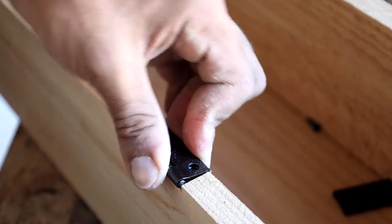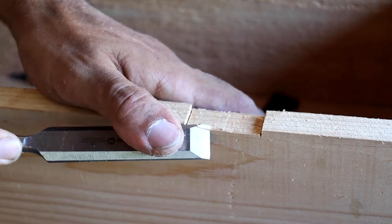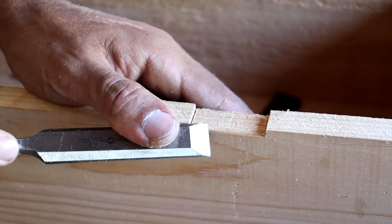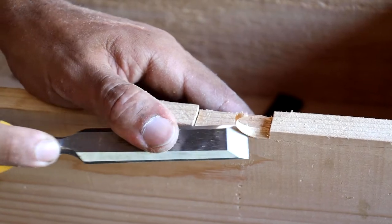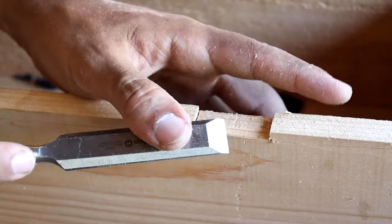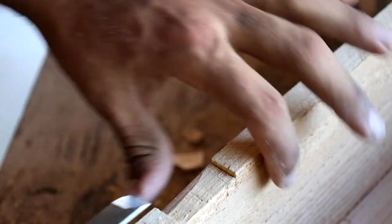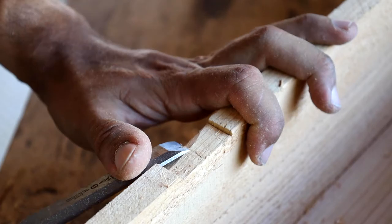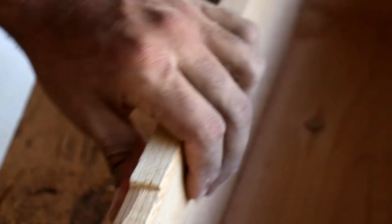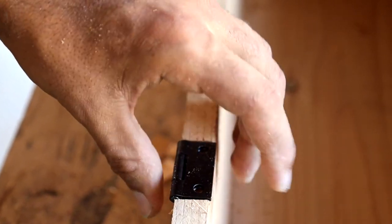The back where the bolt is is still a little bit too thick, so I'm going to take out a little bit more from the back — not from the front though — and it should fit real nice. Just like that.